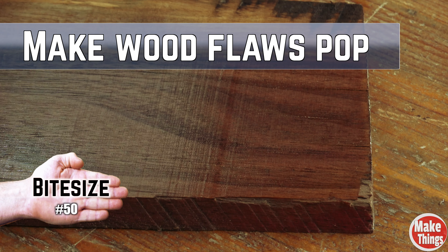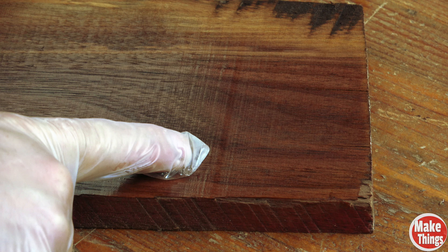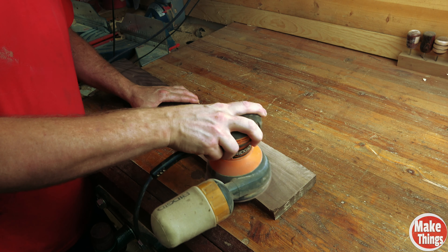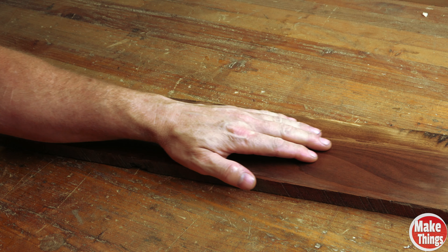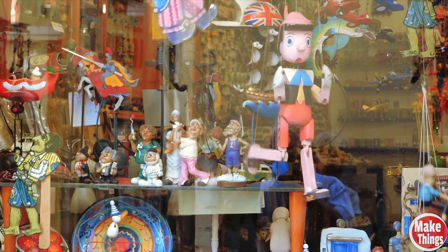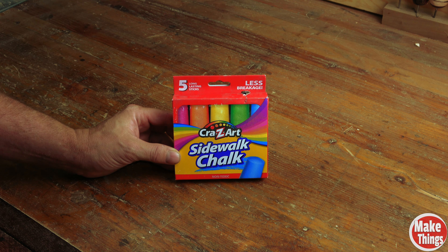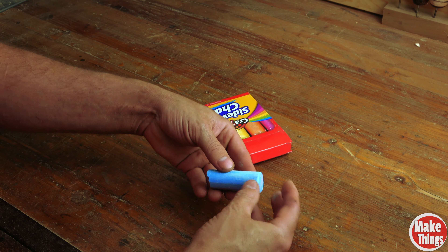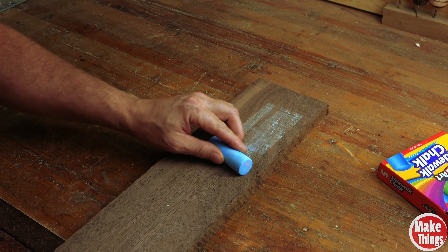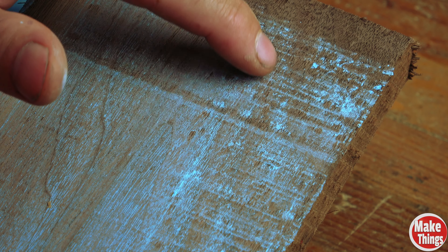Flaws can be hidden in your wood and sometimes pop out when you add your finish. It's frustrating because now you have to strip your finish or stain and start over, or just accept that you'll notice that painful flaw every time you look at it. If you want to be absolutely sure that your surface is free of mistakes, head to the toys section of your local box store and grab a box of sidewalk chalk. A couple of swipes will color the raised parts and reveal lower mistakes.